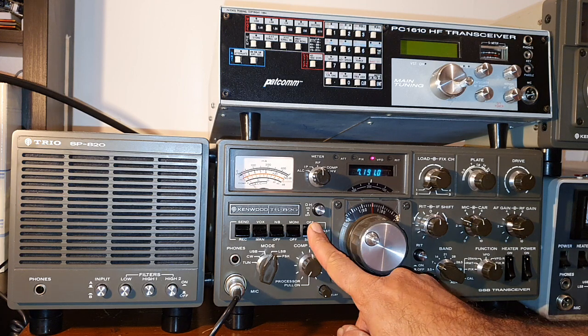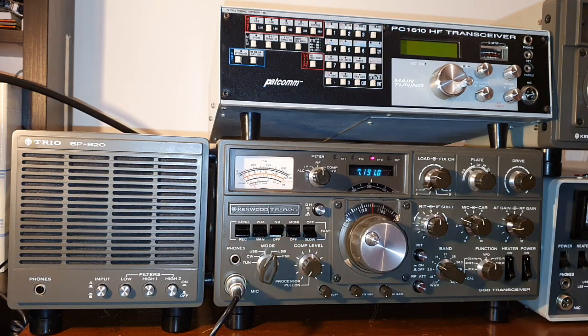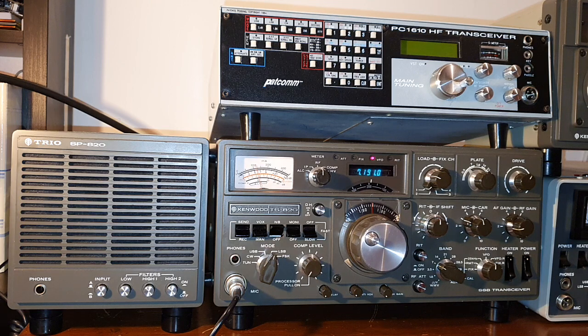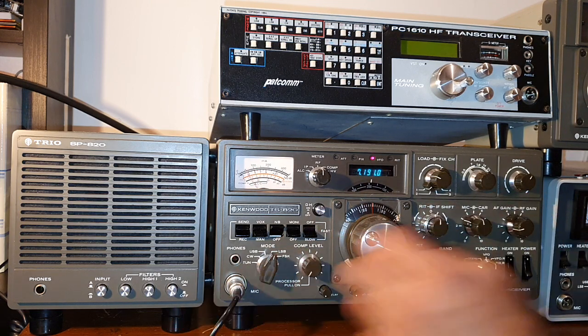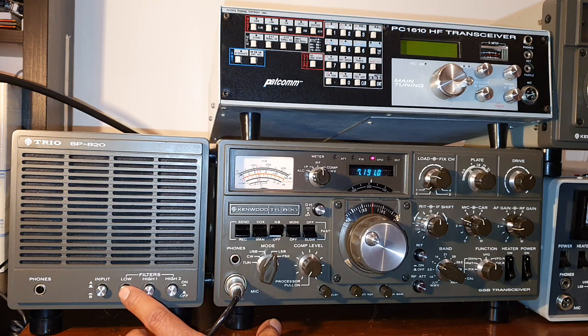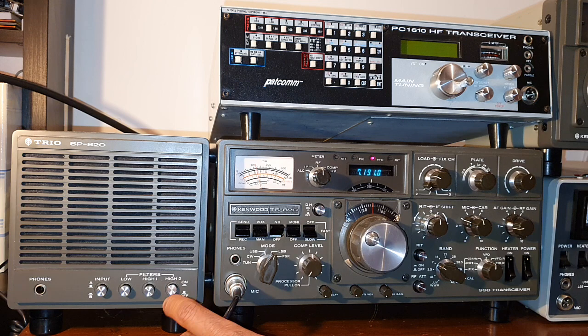This is the AGC. The speaker is very good. It has one low cut and two high cut. Just listen how nice it is. Nice low cut. This is high cut. This is in medium high.